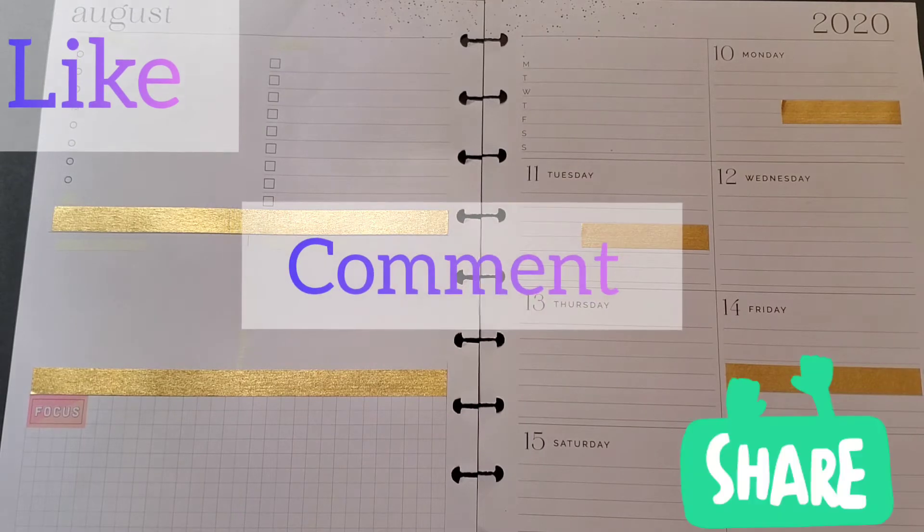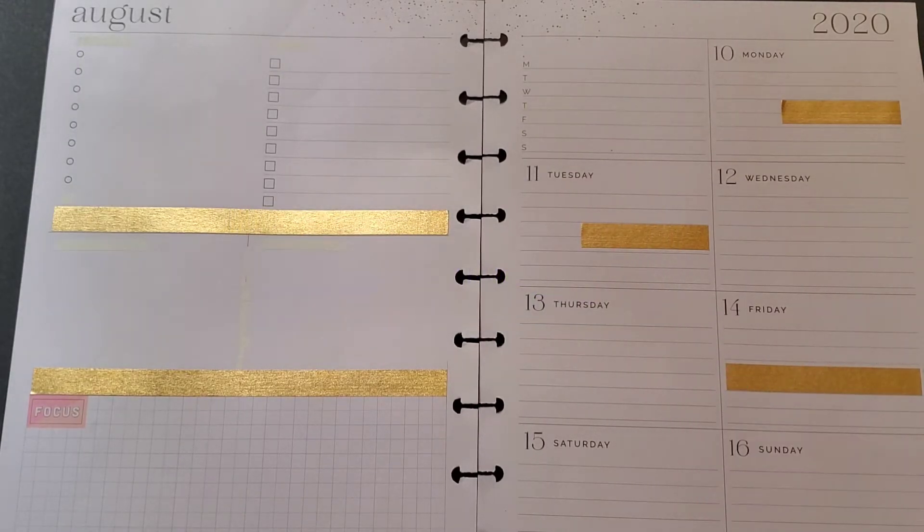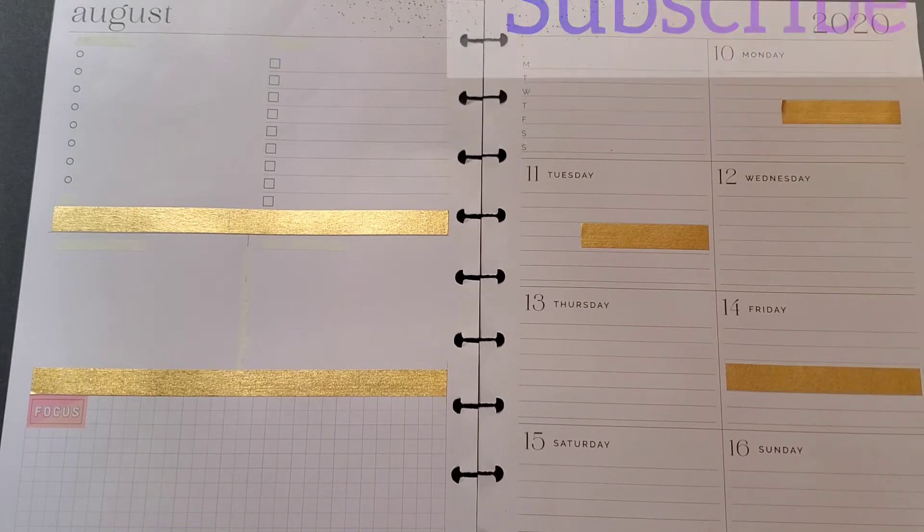If so, like, comment, share while you're there. Go ahead and click that subscribe and the notification bell next to it.